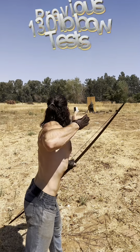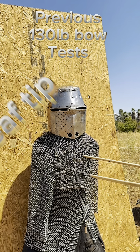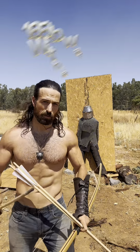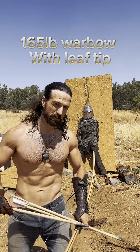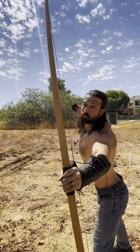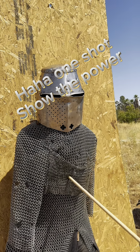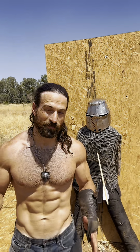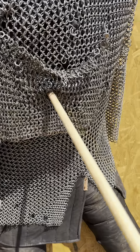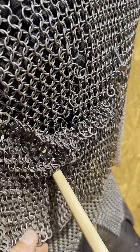We established the 130 pound bow with the leaf type tips could not make it through. So I'm gonna jump up to 165 pounds and see if we can make it through the riveted mail, the butted mail, the gambeson, and the dummy. That extra 35 pounds made a big difference — that went through all of them almost no problem. Once you get that higher weight it does add a significant difference.